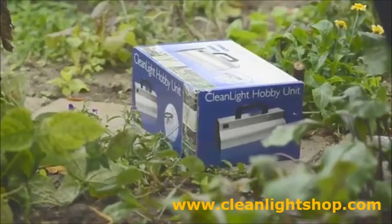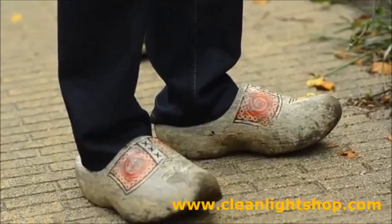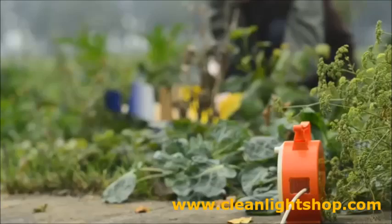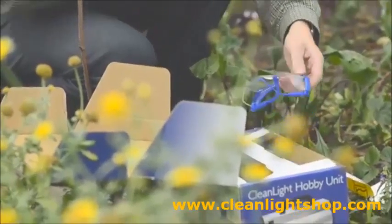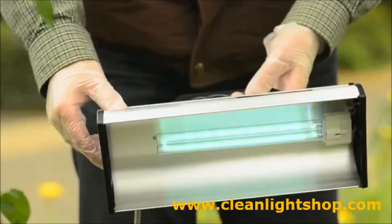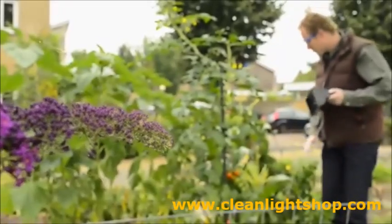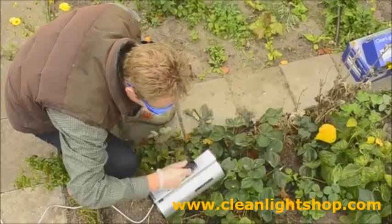Cleanite is meant for hobby gardeners that want to grow organic, especially people who grow edible products and don't want to use chemicals. To get the right results, Cleanite should be applied on a daily basis. Cleanite works preventively and curatively, and is also usable inside as well as outside.